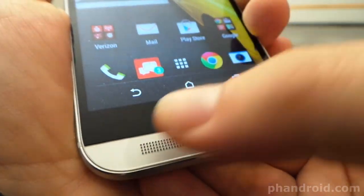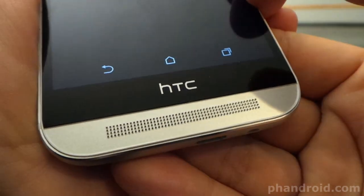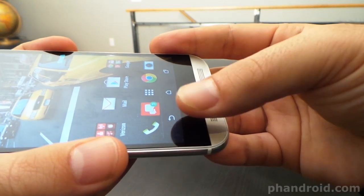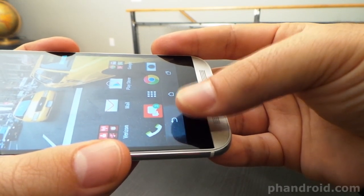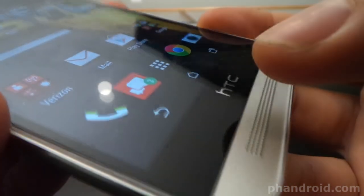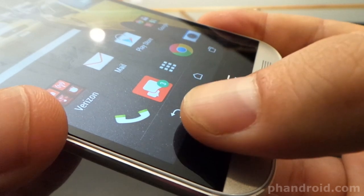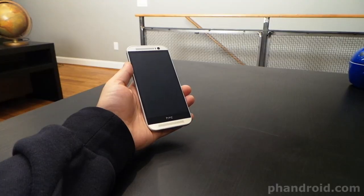A lot of people are complaining about that black HTC bar saying it doesn't do anything and wastes space. There's a lot of stuff going on underneath the surface and it's just one of those trade offs that HTC had to make. To be honest I kind of like it — you can aim below the actual button and as long as your thumb just barely touches the main part of the screen it will register as a button press. And you're actually pressing what feels like a screen and not cold metal. So I like it.